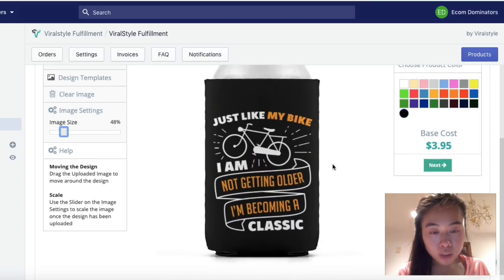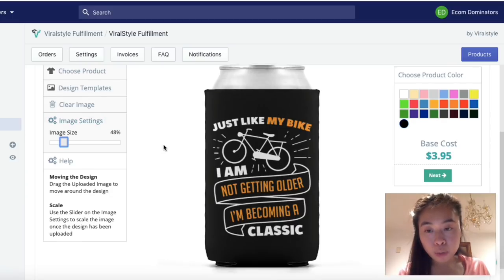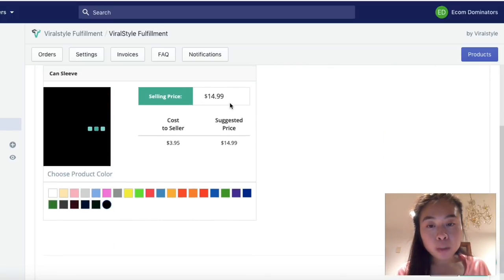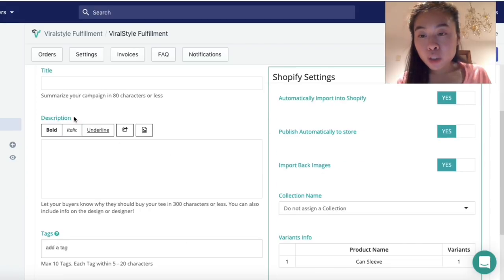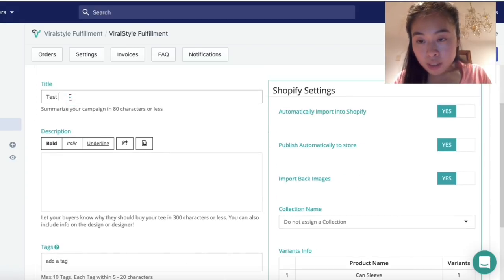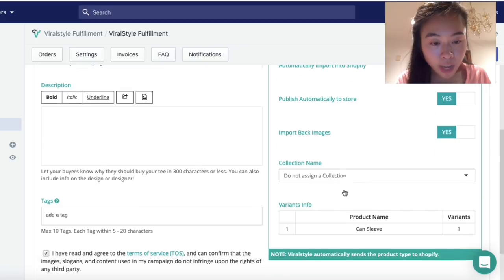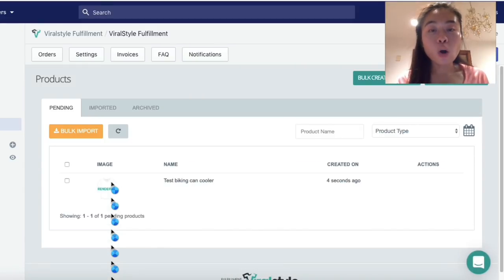I really do like print-on-demand because they give you the option to adjust your design and scale it however you like. I'll choose black and then click 'Next.' On the next page they give you the option to set your own selling price — $14.99 for a can cooler is pretty reasonable so I'll stick with that. Then you enter in the title, edit the description, agree to the terms, select the collection, and click 'Launch.' Viral Style will now sync all the mockups and push them into your Shopify store.